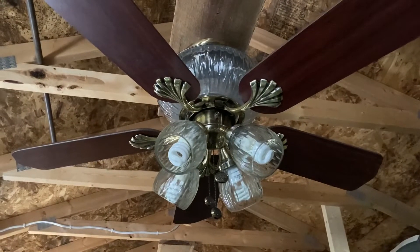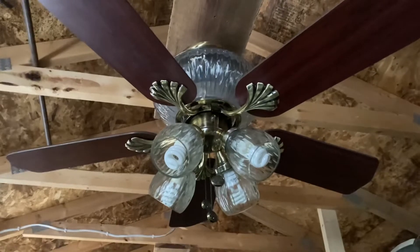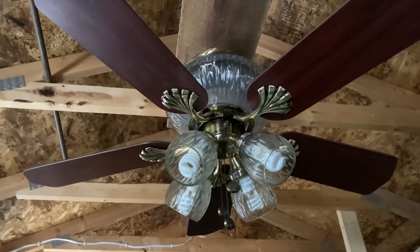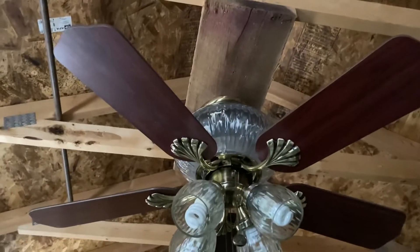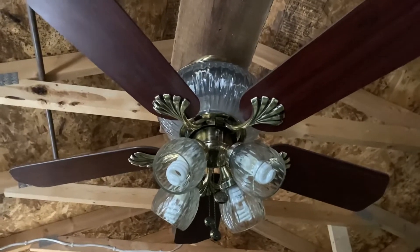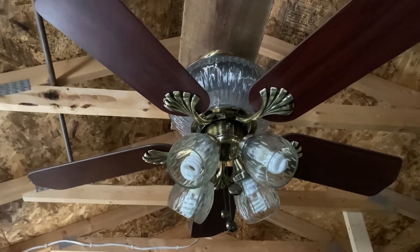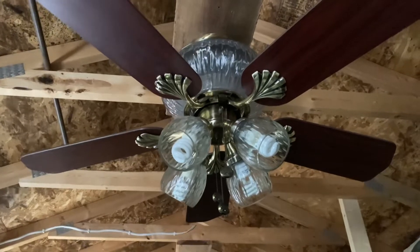Hey y'all, this is me vintage center and fan collector, back with another ceiling fan video. Today I have a Hampton Bay Jericho 3. This fan is a little different than the other fans I've had — it's the first 52-inch fan to have 44-inch blades on my channel. This Jericho has got the little nickname 'Little Jericho,' which I think suits the fan.